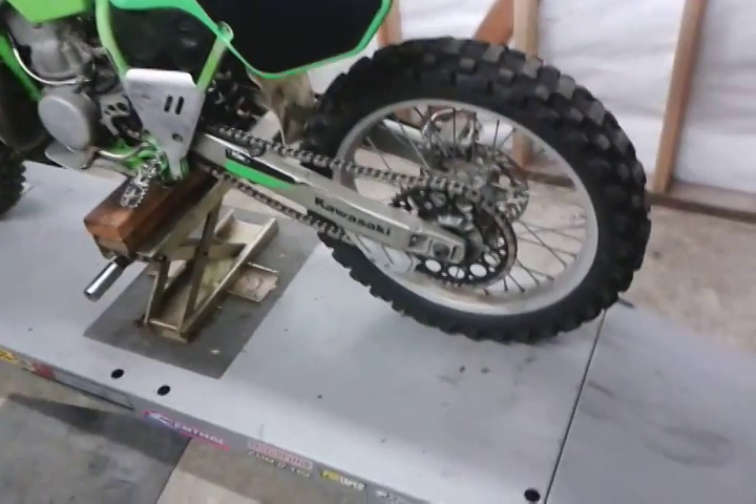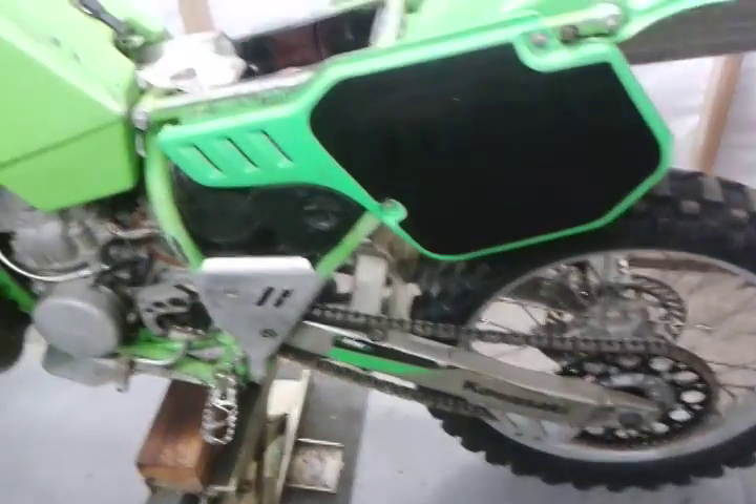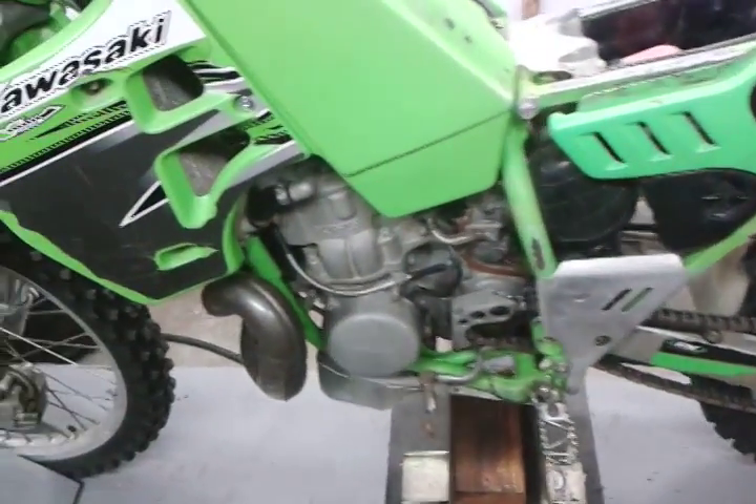The front tire has probably like 10 hours on it. We haven't really ridden the thing much. It was nice once we changed the fluids and put a plug in it — it started second kick.